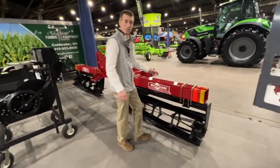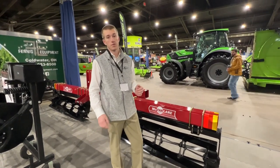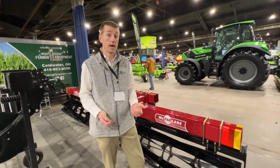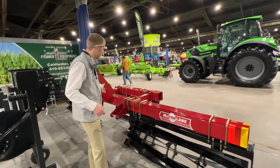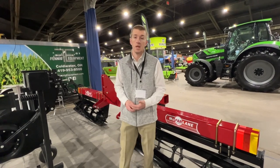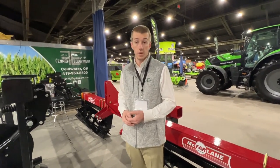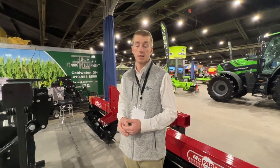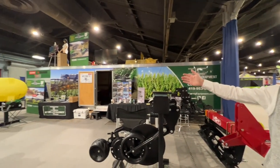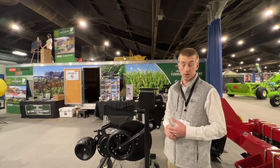And then of course we've got the McFarlane cover crop crimper. We do a lot with seeding cover crops, but guys are also looking for better ways to terminate that cover crop, and this McFarlane 3.15 foot crimper is a great way to do it. I want to say thank you to everyone who took the time to stop at our booth this week at Louisville. Today's the last day and we still expect a big crowd. That's our booth — we had a great week, and thank you for tuning in.